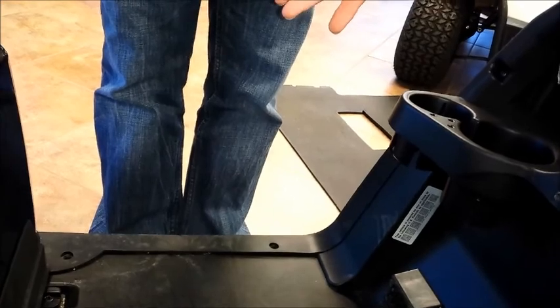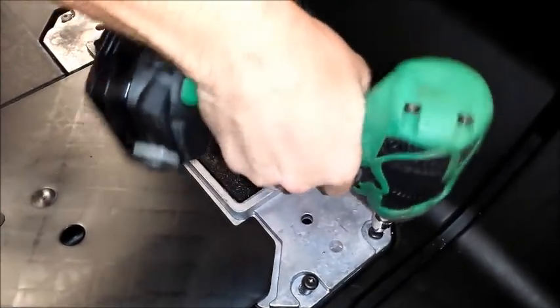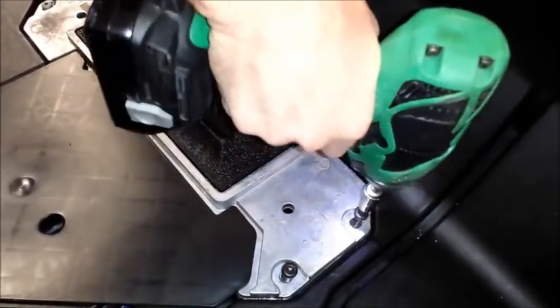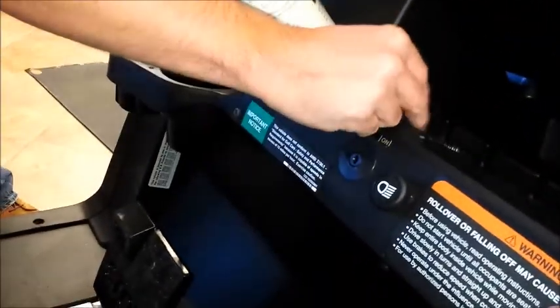The exact same bolt you use to remove the floor mat is the bolt you use to remove these screws right here. These screws are a little bit longer than those screws — that's how you can differentiate them.